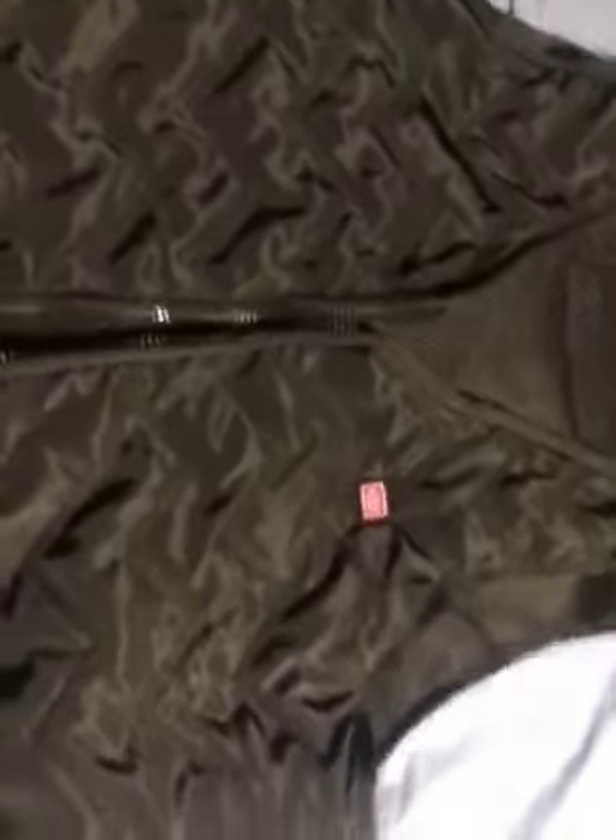Then you're going to hold this red button on top for a couple seconds till it lights up. You can see that it flashed — that's the self-check. Hold that and boom, it's heating up and you're all set.